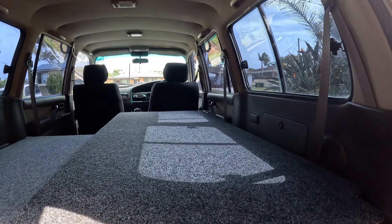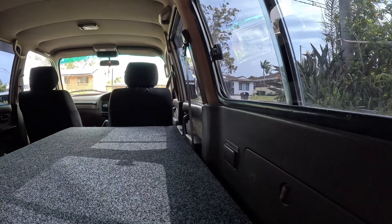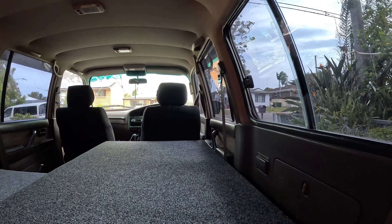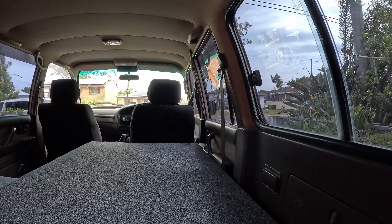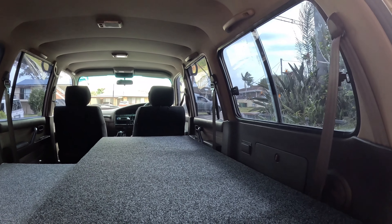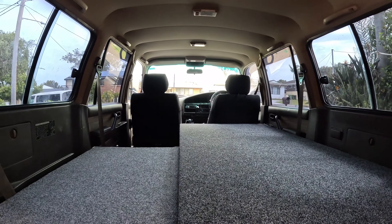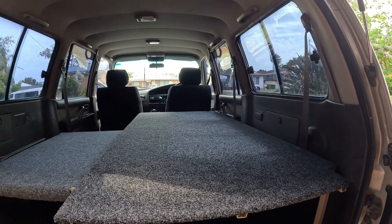It caught me out though — I had the door open when I measured and fabricated everything, and I made it so tight that I actually had to cut the carpet on the side of the bed just to shut the door properly. That really annoyed me, but it doesn't really matter — it just goes to show little things can catch you out when you're fabricating custom stuff.